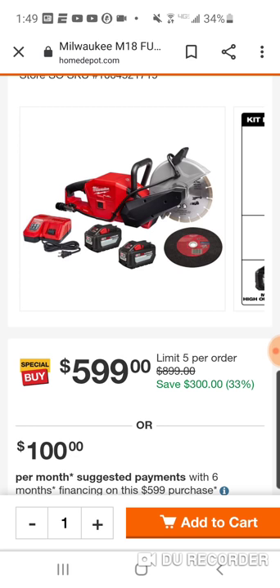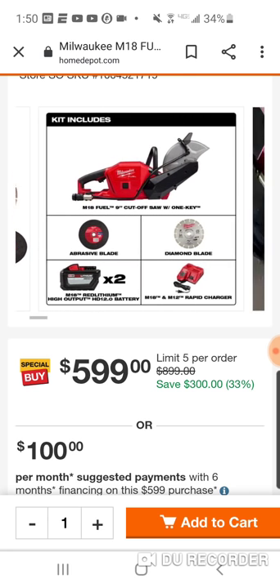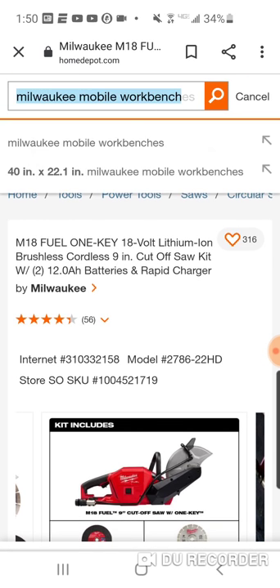So right there you're looking at $500. But let's use $199, so $400 right there. Comes with the charger. This kit comes with two blades — a diamond blade. I want to say this blade costs around $79 right off the bat. And obviously you're getting the One Key 9-inch brushless fuel cutoff saw, and you're getting an abrasive blade.